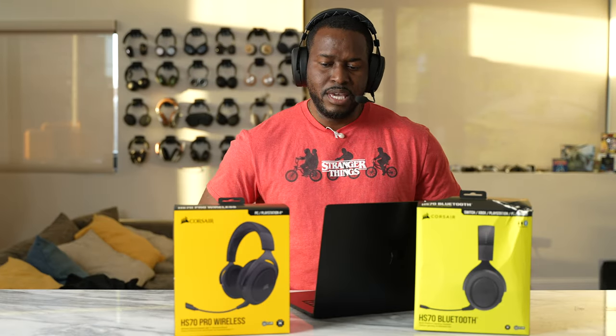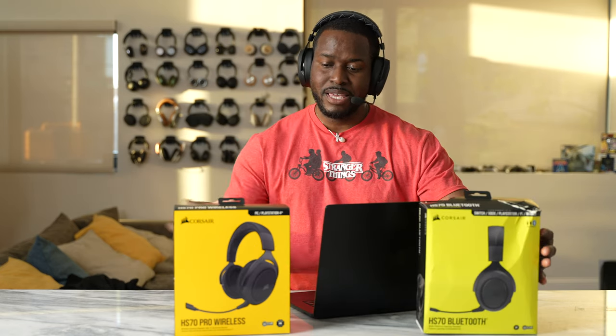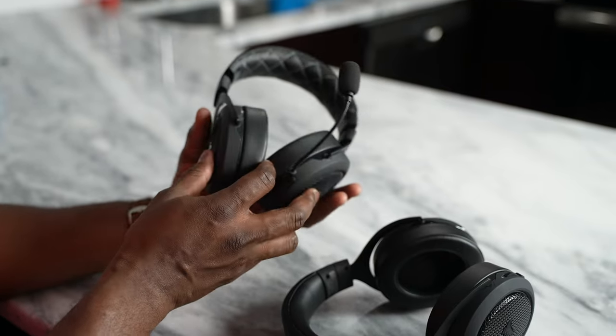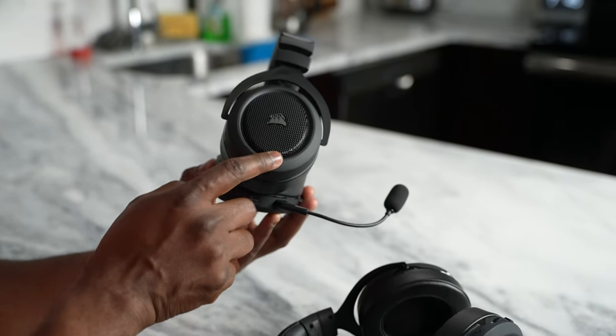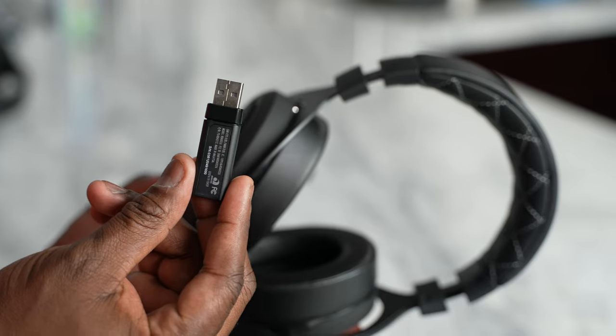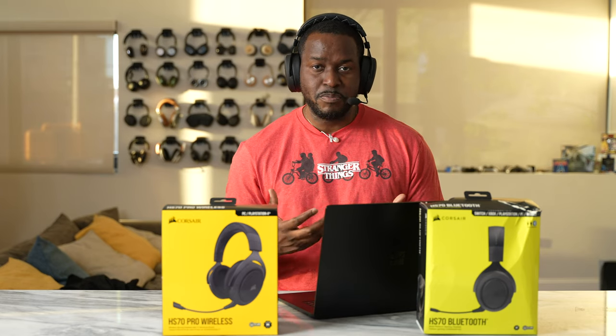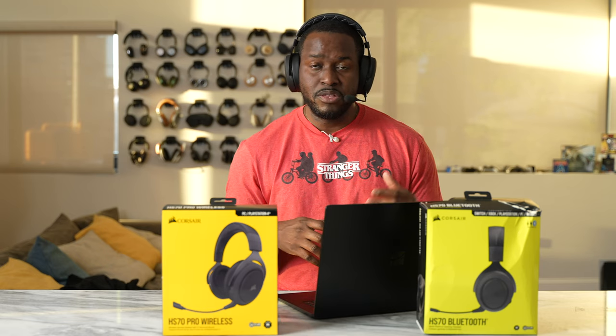Last but not least are the HS70 headsets from Corsair. We've got the HS70 Bluetooth and the HS70 Pro Wireless. They are similar but have differences, and both retail for about $99. These are great headsets and probably top of the line compared to everything else. They both have 50mm Neodymium drivers giving you some really nice rich robust sound. The microphone is really nice, clean, and crisp — you don't have to bring it too close to your mouth. The Bluetooth version supports 24-bit audio via USB to PC with really solid audio all around.